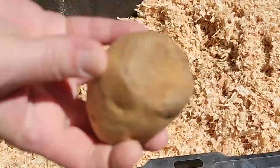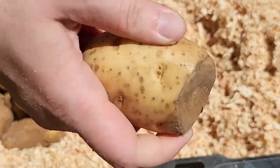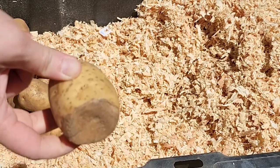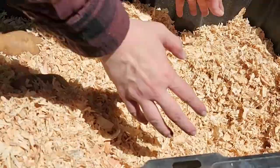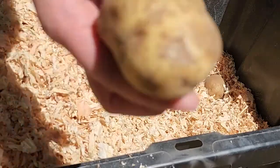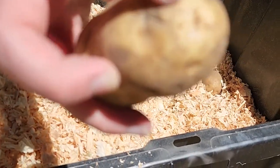If you get any potatoes that are bruised or cut or anything, you don't want those for long-term storage. Pull them out to use right away. Here is another example of one that is not good for long-term storage — see how it has cuts all over it.